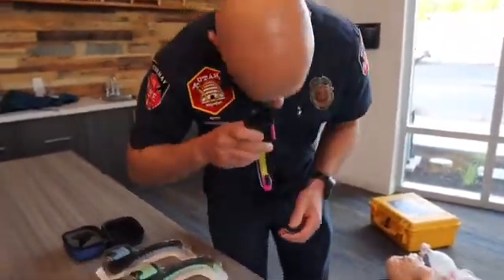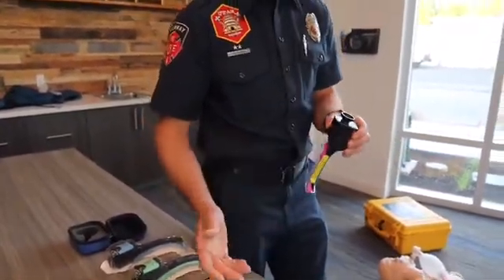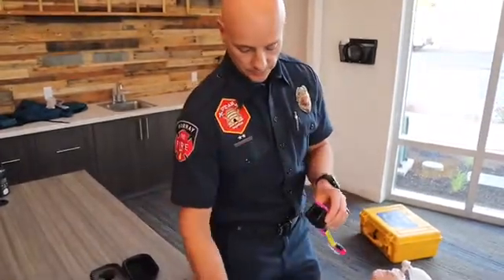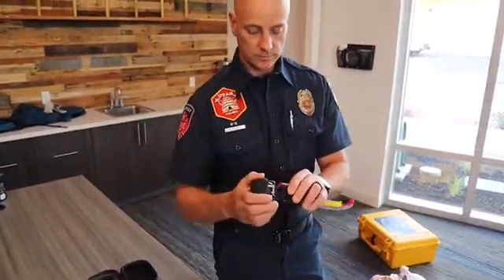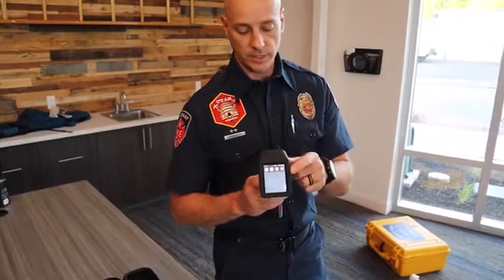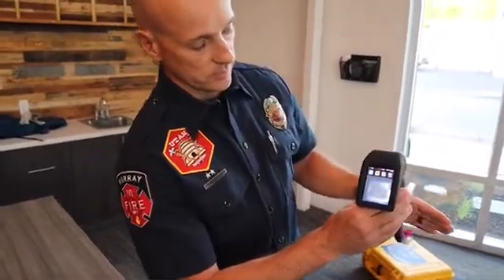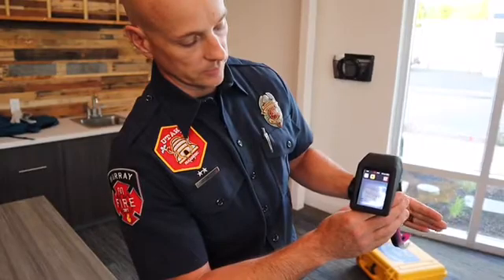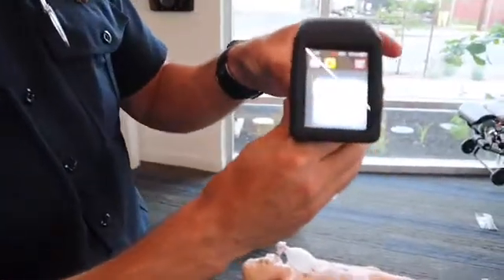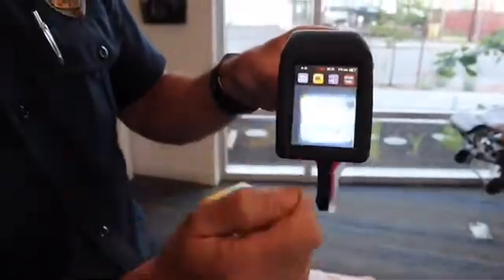When you pull it out of the packaging it has an eye cup — you can actually insert the device and visualize through the eye cup, but then you're having to lean over a patient just as you are doing a regular endotracheal intubation. So for the most part we remove the eye cup and attach the camera to the blade. Once you attach the camera to the blade it powers on automatically, gives you the battery indicator, and gives you an LCD screen that shows a picture from the distal end of the blade where the camera is. We have ours programmed to start video recording automatically as soon as it's set up, so we don't forget to push the record button.